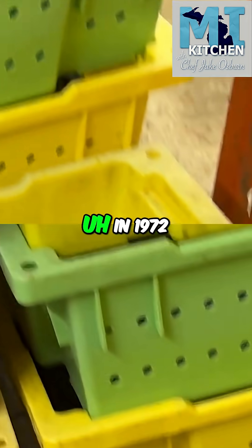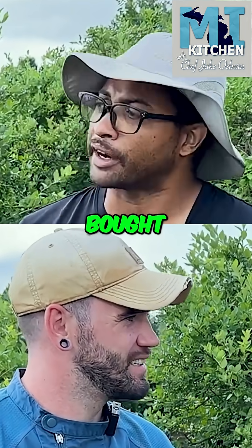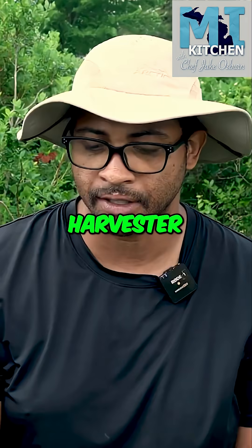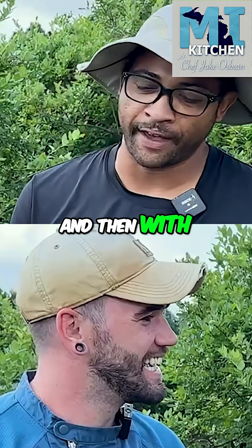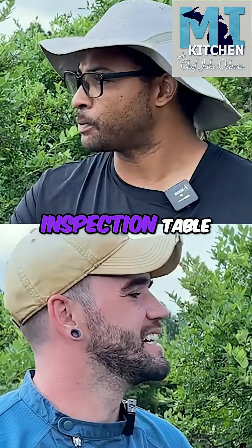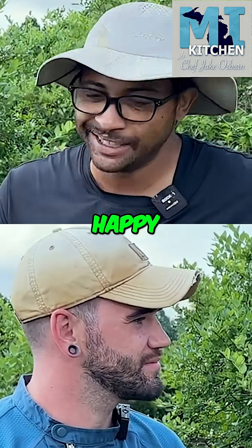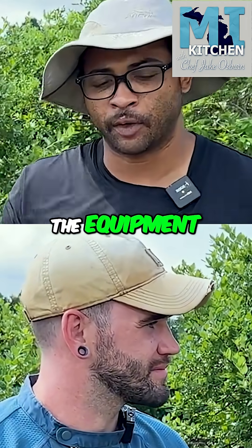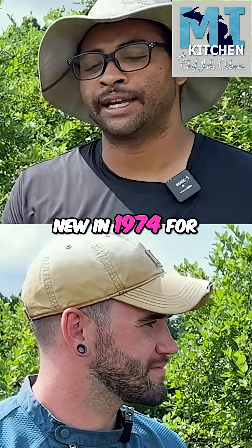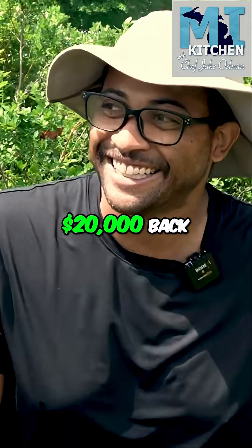In 1972, my grandfather spent twenty thousand dollars and bought an over-the-bush mechanical harvester. This was the first year it came available, so he was one of the first farmers. With that came a blower and inspection table. My grandmother wasn't very happy. To put it in perspective, twenty thousand dollars in 1972 — my dad bought his Chevelle brand new in 1974 for $3,500. Twenty thousand dollars.